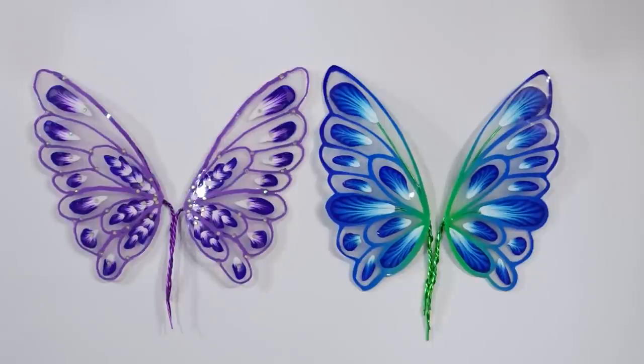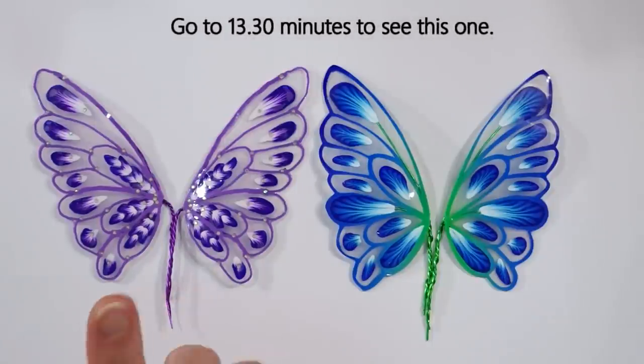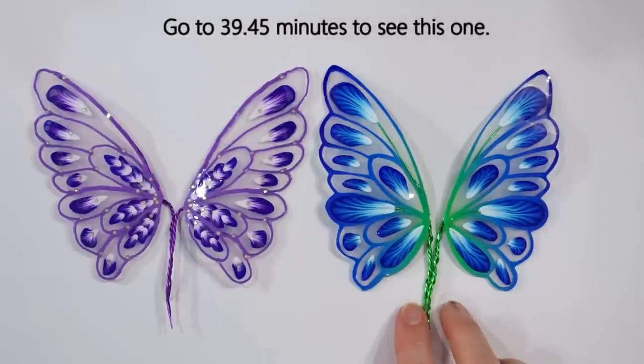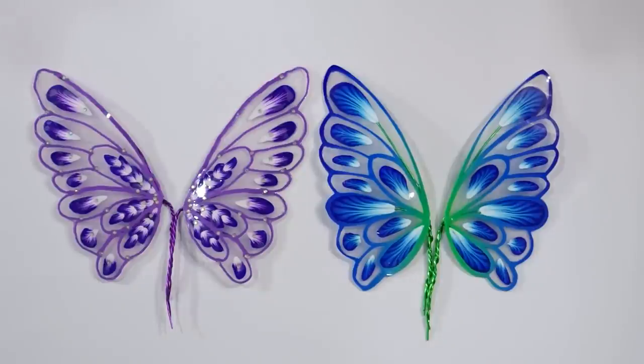If you want to go straight to the techniques, I'll put details on the screen as to when each example starts so you can jump straight to whichever one you want. Of course you can always watch through the whole thing and see how it's done, then come back and look at the full list of equipment and the sort of clay that you need.